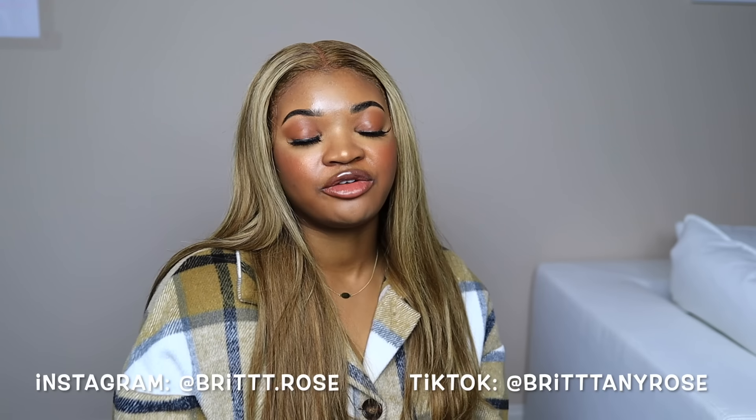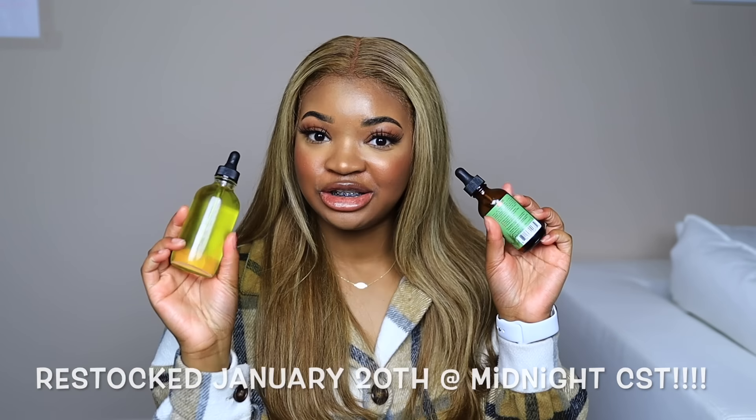Alright guys, if you're interested to see how I make this dupe, definitely keep watching. Before we get started, make sure you give this video a thumbs up, click the subscribe button, put your notifications on so you don't miss any of my uploads, follow me on TikTok and Instagram for daily content, and check out my hair care line with my own herbal infused oil. Alright guys, let's get started.